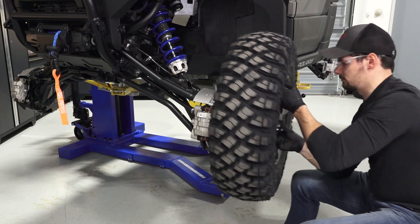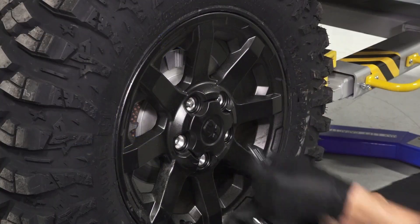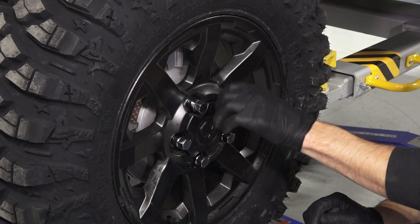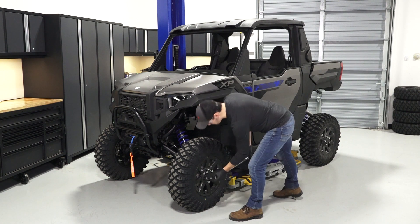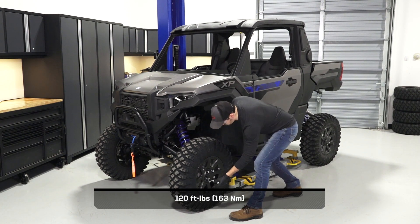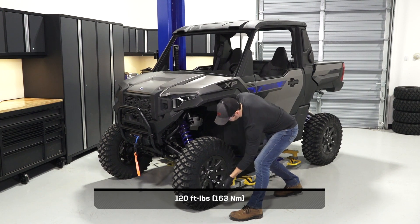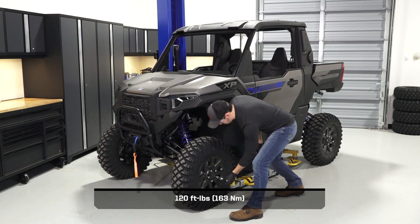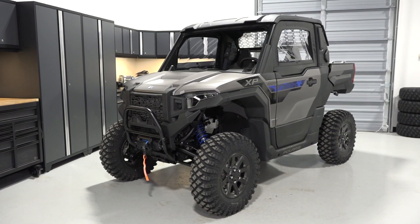Next, install the wheel on the vehicle and tighten the lug nuts until fully seated. Once installed, safely lower the vehicle until the tires begin to touch the ground. This will help keep the wheel in place when torquing. Once lowered, torque the lug nuts to specification in a criss-cross pattern. Finally, lower the vehicle completely.